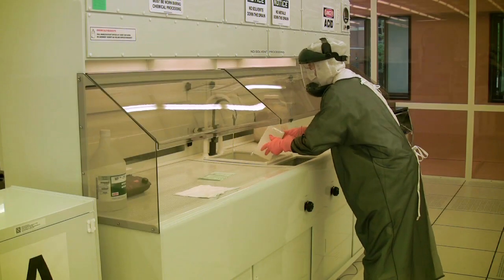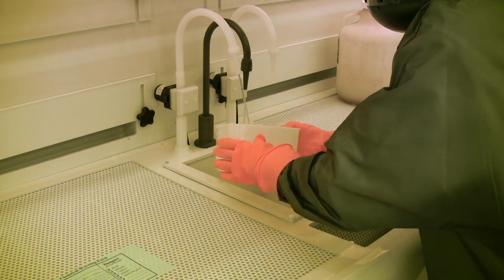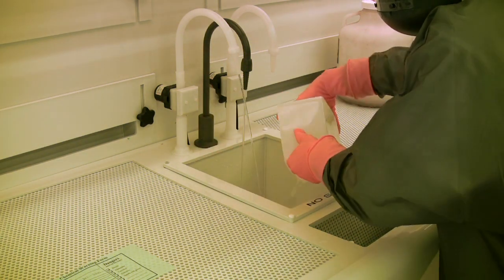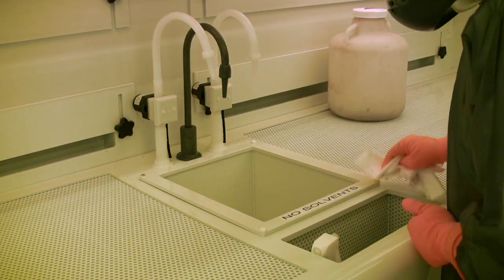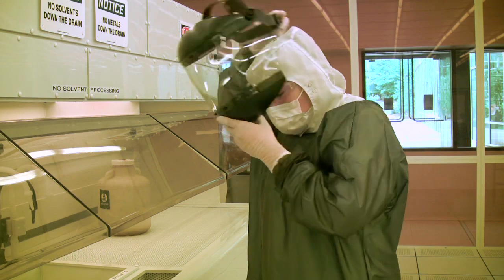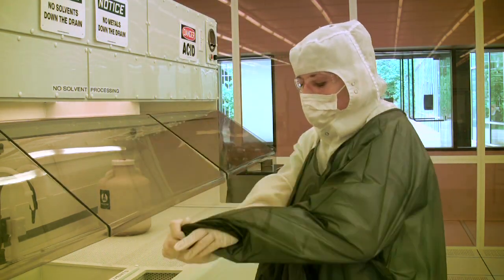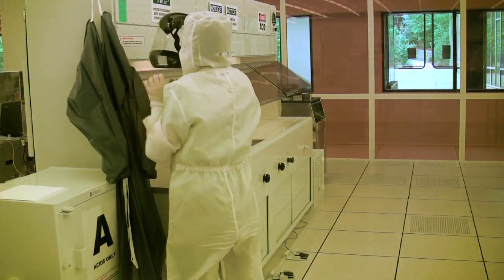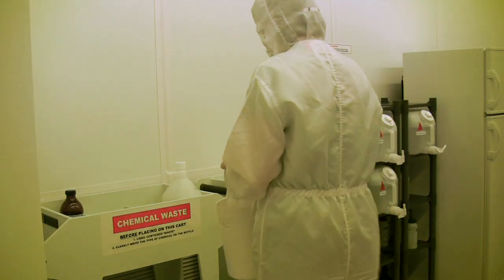Once you have finished disposing of your chemicals, you should begin cleaning up the work area in and around the fume hood, with the idea of having it be as clean as it was when you first started using it. The labware should be thoroughly rinsed three times with deionized water and then dried. The surface of the wet bench should be wiped down so that there isn't any liquid left on it. Once you feel confident that the area is clean enough and safe enough, you can begin removing your PPE. You should then return any labware to the storage cabinet and take any empty bottles or waste chemicals to the designated carts.